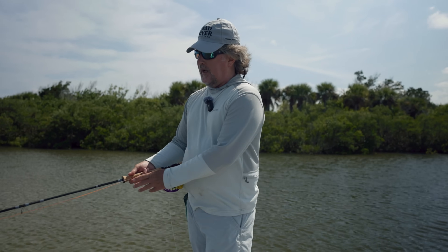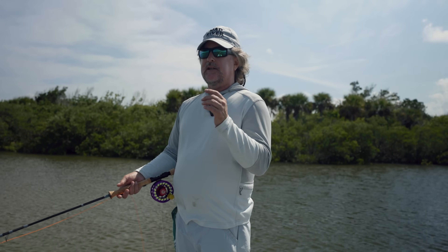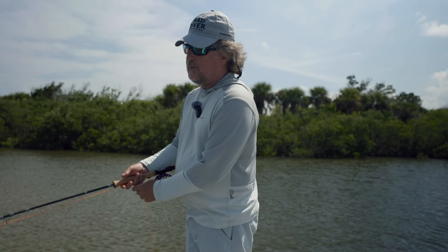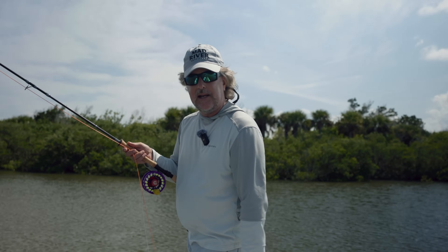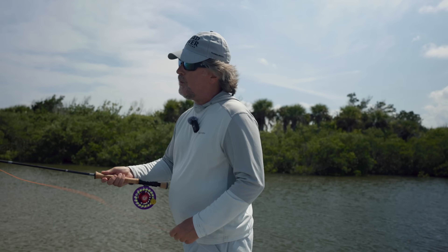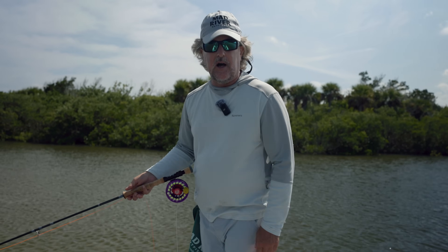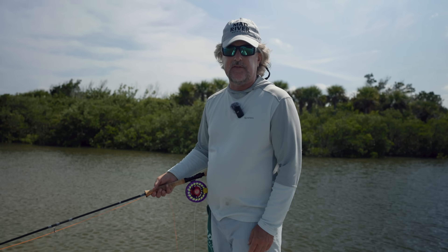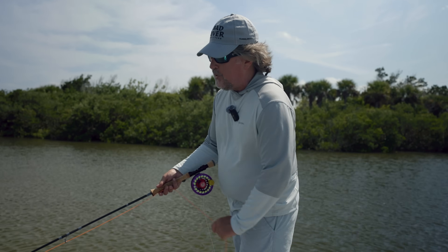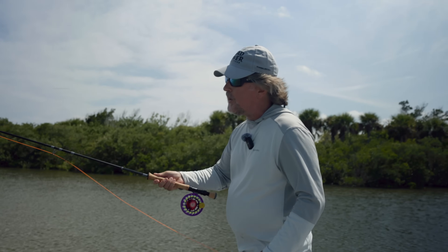Many years ago — it was probably 1996 — I was working with the late great Lefty Kreh. I was a young whipper-snapper and I said, 'Lefty, what's the number one mistake that beginning fly casters make?' And Lefty said, 'Brian, everybody wants to start their cast with the rod up here.' And he was right — it's your inclination to start the cast up there, and then there's nowhere to go. You're not going to form a tight loop, and as Flip Pallot often says, you're only making half a fly cast at that point.